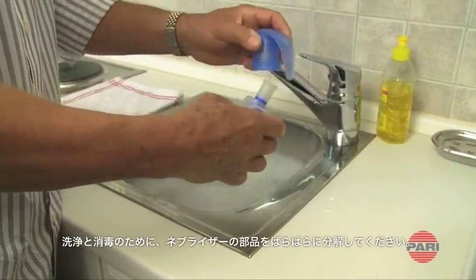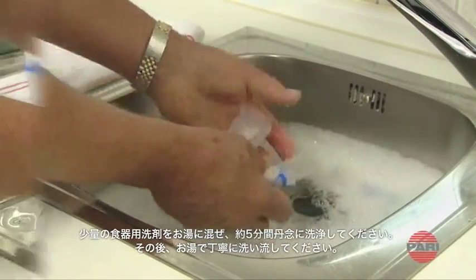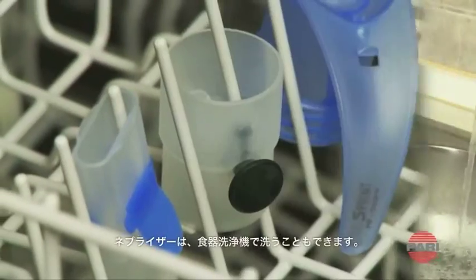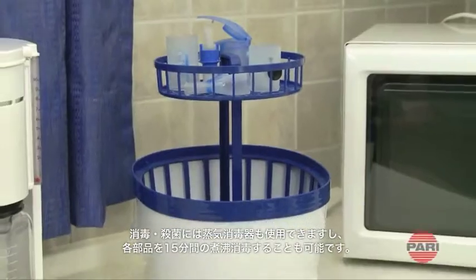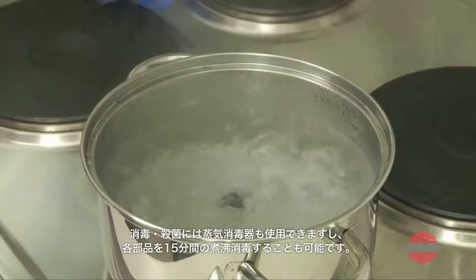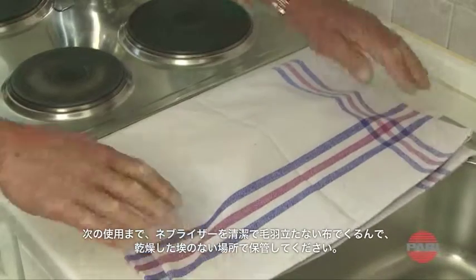For cleaning and disinfecting, disassemble the nebulizer completely into its individual parts. Clean the nebulizer parts thoroughly for about 5 minutes with warm tap water and a little dishwashing liquid, then rinse all parts thoroughly in warm, running water. Alternatively, you can also clean the nebulizer in your dishwasher. Disinfect the nebulizer components either in a disinfector or by placing them in boiling water for at least 15 minutes. Between uses, wrap the nebulizer in a clean, lint-free cloth and keep it in a dry, dust-free place.